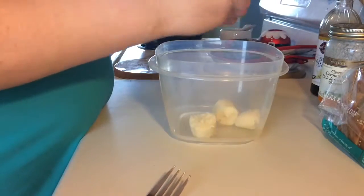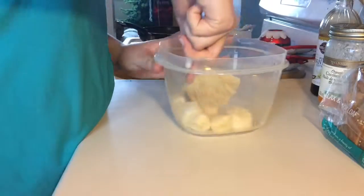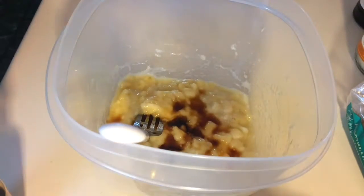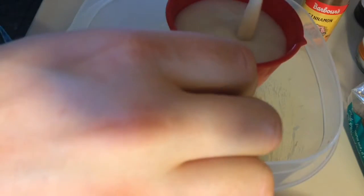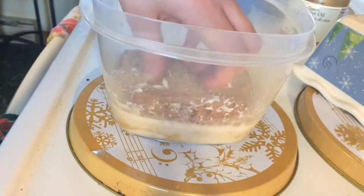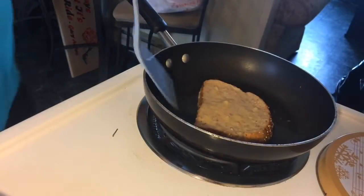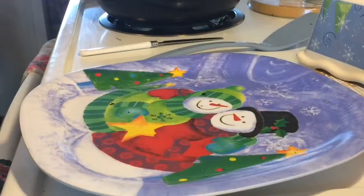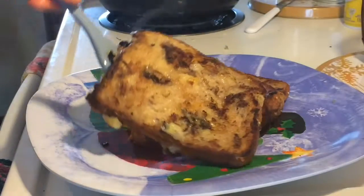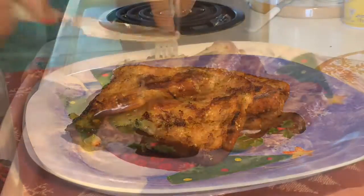For the French toast recipe, you're just going to take one ripe banana and mash it up really well into a container that you can dip a piece of bread in. Add in a teaspoon of vanilla extract, some cinnamon, and a half a cup of almond milk. Dip the bread like normal French toast and cook it with a little bit of coconut oil in the frying pan over medium heat. I got four pieces of bread out of it, though I ate the first one. And that's the first recipe!